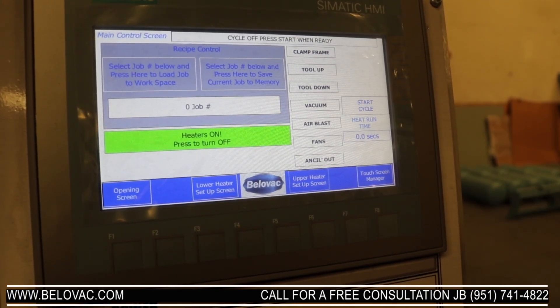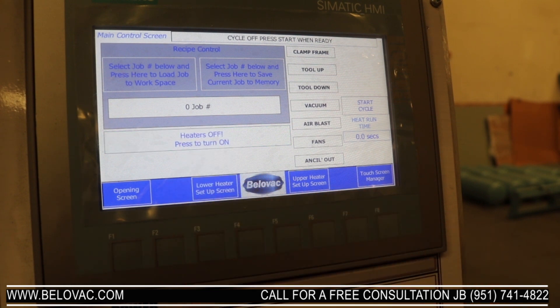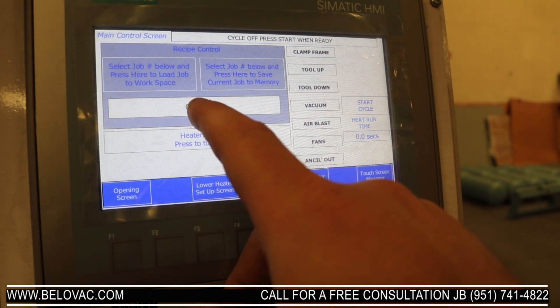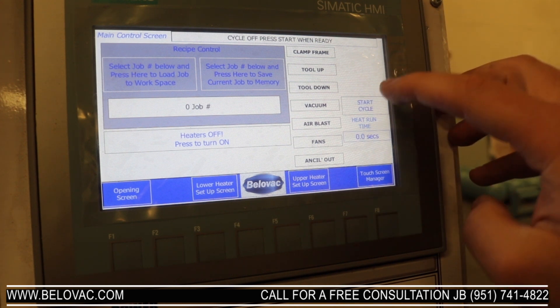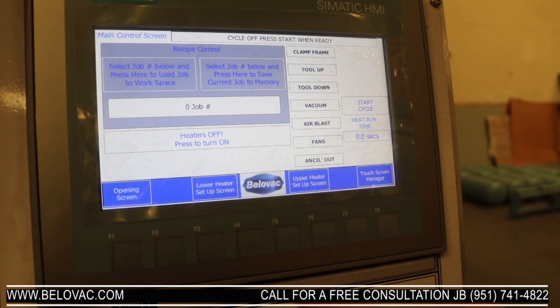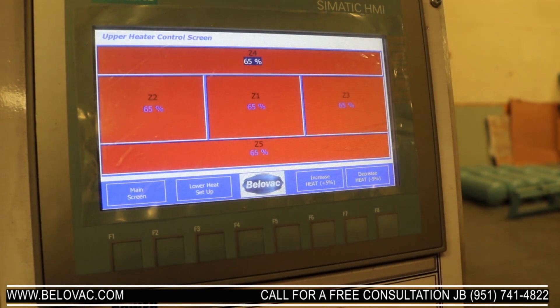This is the main operator control for the 33x53 A-Class. From here we can turn our oven — upper and lower — on or off. We can also save or load recipes or jobs. We can start a cycle. From here we can also go into our lower and upper heat setup screen.